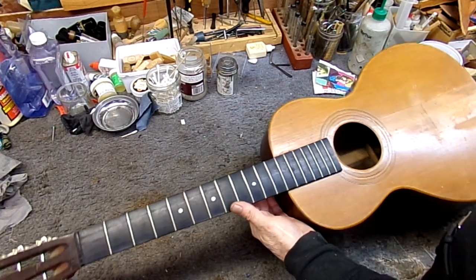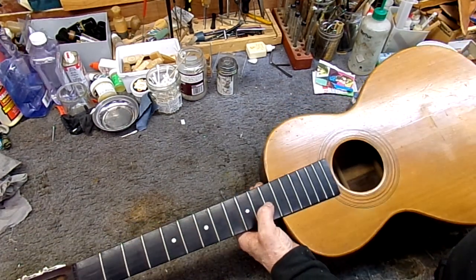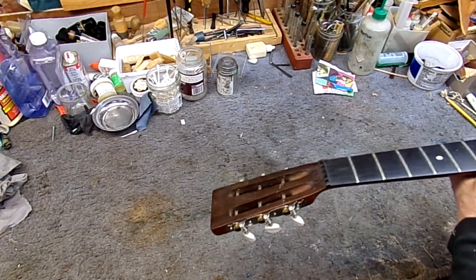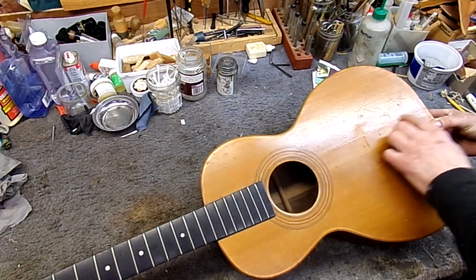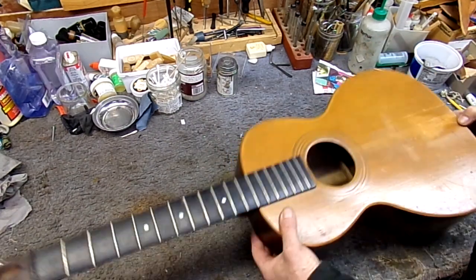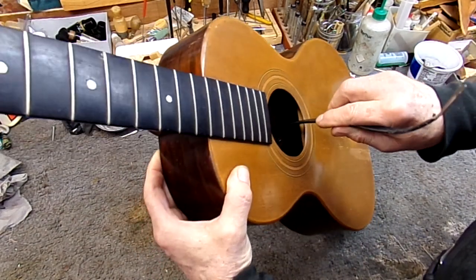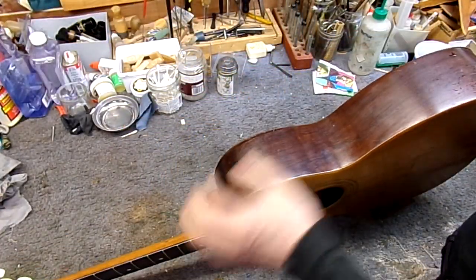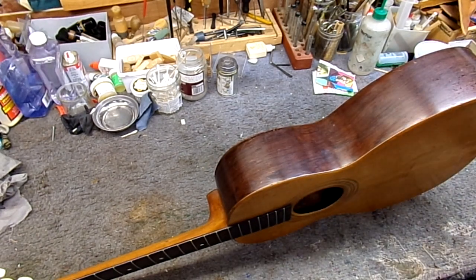Today we're getting started on this turn-of-the-century guitar, 1900 to 1920 — a parlor guitar. Looks like somebody has changed the machines out at some point, which is likely because they wear out after a while. Looks like the top has got a shim on it, and that crack has been glued but not touched up. The big problem is the brace on the inside is completely loose, except for the end, and another brace further down is missing completely. So we're going to have to take the back off so we can make a new brace to fit.